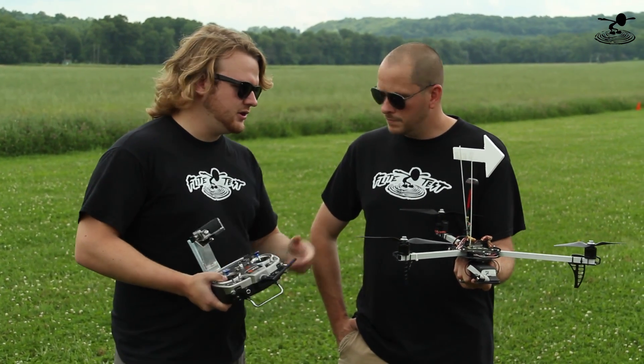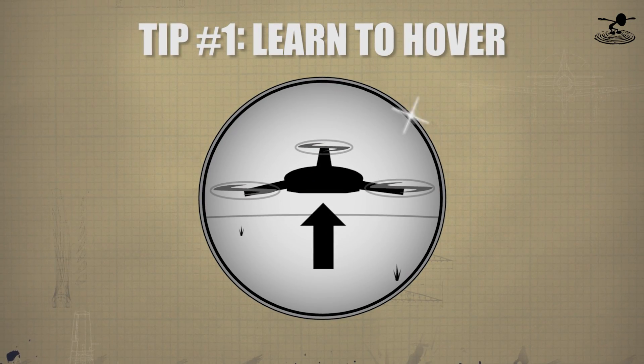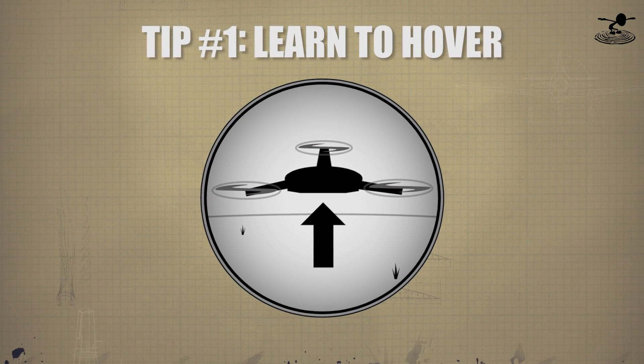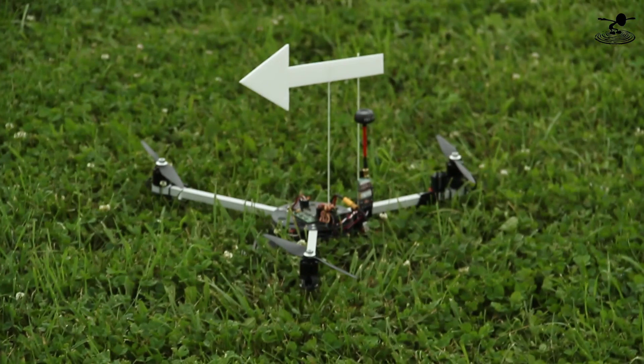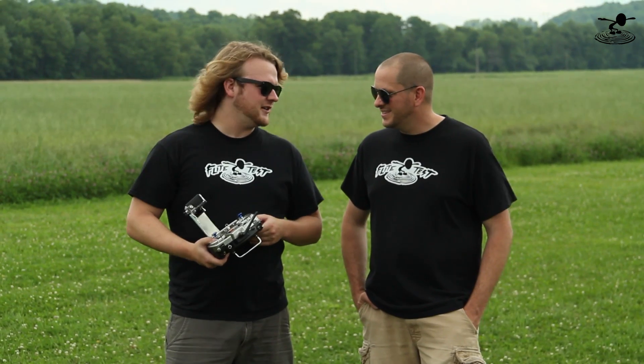The first thing you want to do is learn how to hover. I would recommend learning how to fly with no auto-level, no self-stabilization. I kind of look at it as learning how to drive a car - if you can drive a stick shift, when somebody says 'hey, you want to drive my Porsche?' you can say yeah, sure. You're going to learn quicker that way.